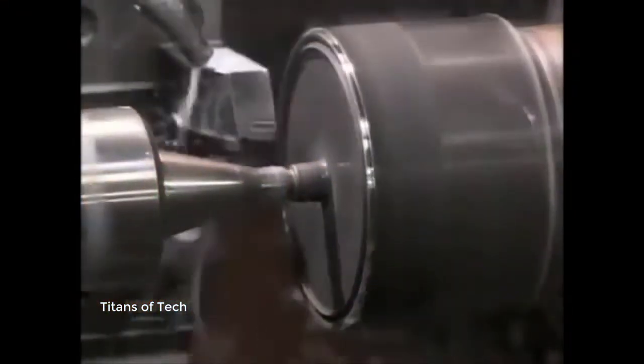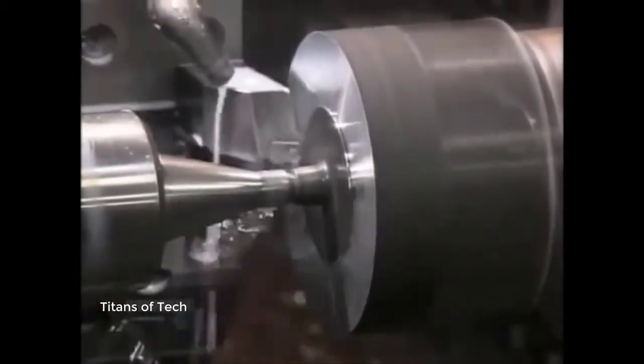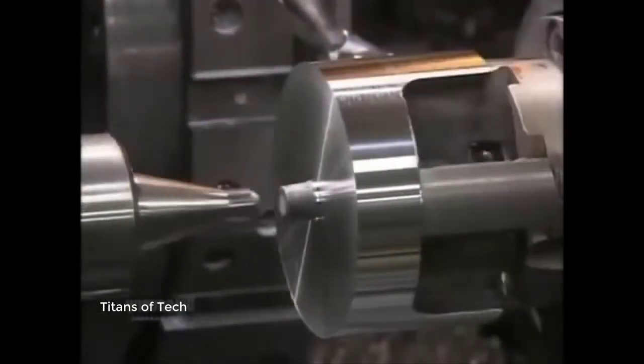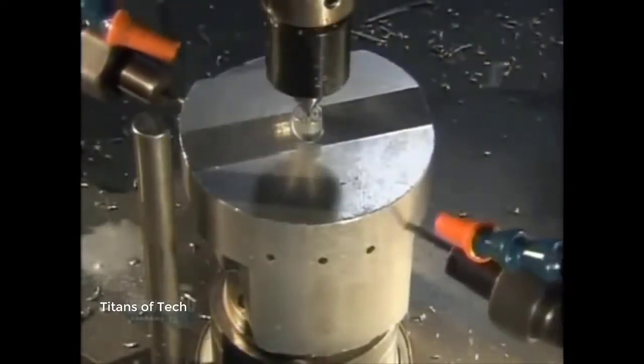They insert each slug in a lathe to give the forging the correct shape for machines that handle it later. Small holes are also added to allow oil to flow through and lubricate the piston when it's in use.